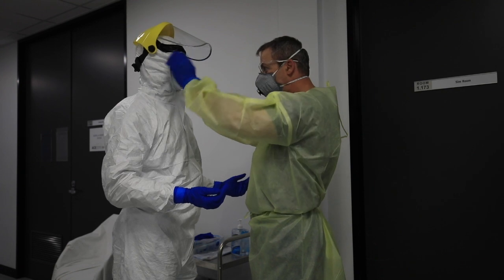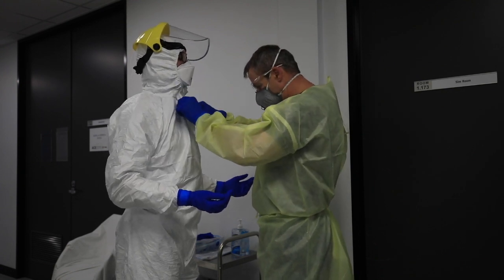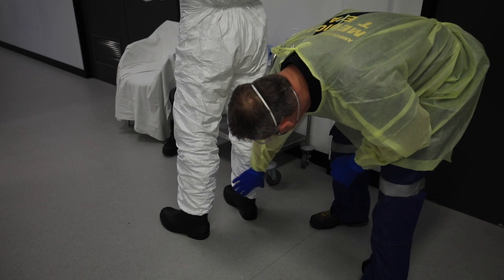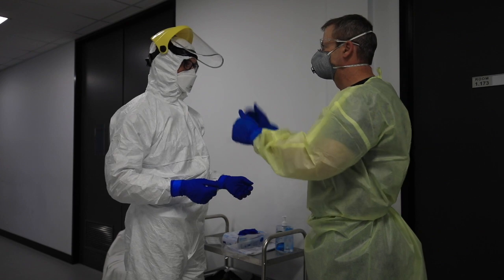Now I can present for my body check. Doing the body check: no gap to the ear, good seal, coverage on the mask, zipper is up, cover around, gloves over your cuffs, legs are down, boots are covered. Body checks are good.